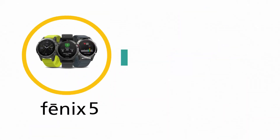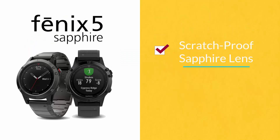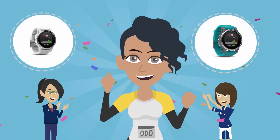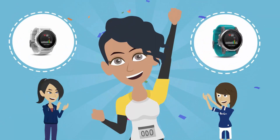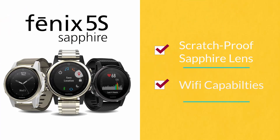The Fenix 5 model is the most similar to the Fenix 3, and offers an upgrade to a sapphire version which features a scratch-proof sapphire lens and Wi-Fi capabilities. The Fenix 5S is a smaller model and has been specifically designed for female athletes. It also offers an upgrade to a sapphire version.